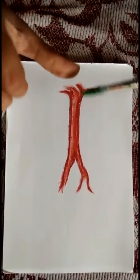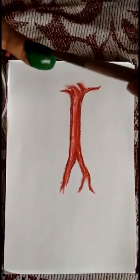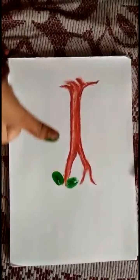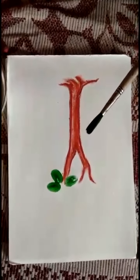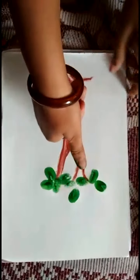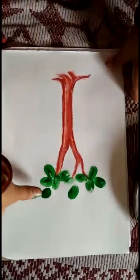Now, for thumb printing, put color on your thumb properly and print on your paper like this. You can take color in any bowl or any plate. You can do the color easily. Pour your thumb in color and print on paper. Like this.